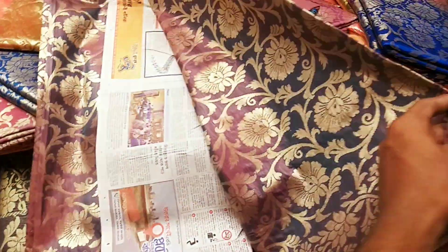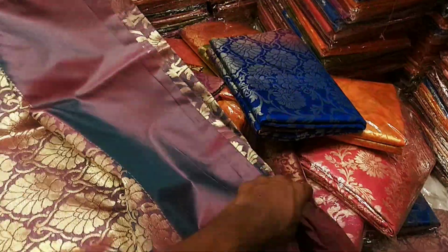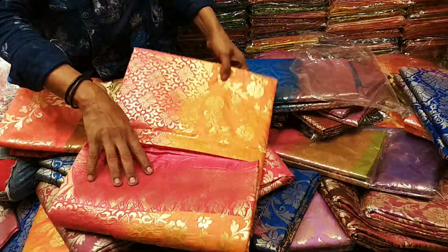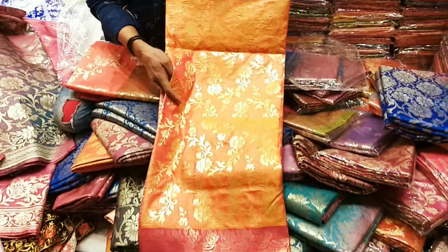This shop has a completely dirty color option. And here, this one is a black smoke color. It's an orange color. They are all mixed together — it's a very good color.